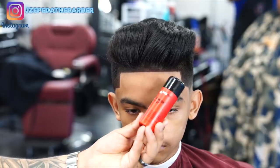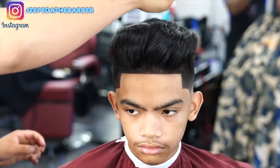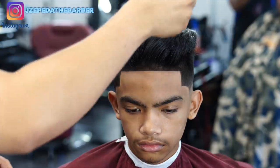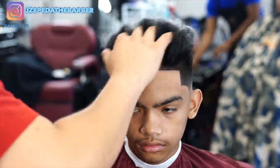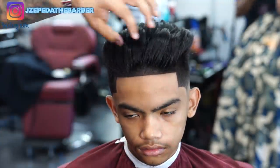So instead of using pomade and leaving his hair shiny, I am gonna be using this texture powder just to give his hair that matte finish and also give it some hold.